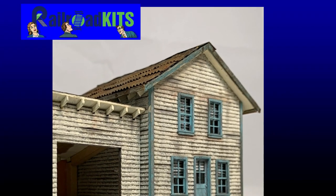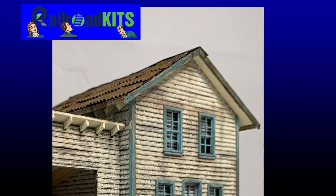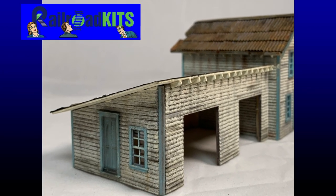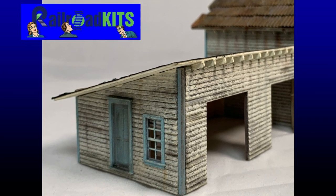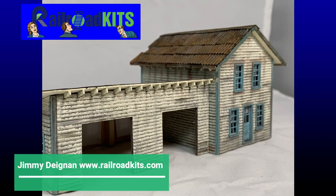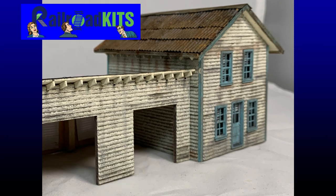Have you ever wanted to build a Craftsman kit and thought they are all too hard to build? In this video series I will be building Fisher Fuels, which is a Railroad kit by Jimmy Dignan. I will step you through some very basic steps to achieve some awesome results. I'm Darren from Model Railroad Techniques.